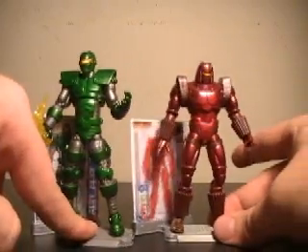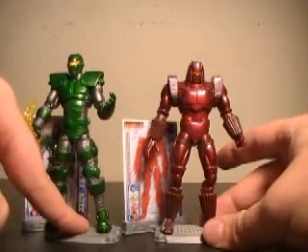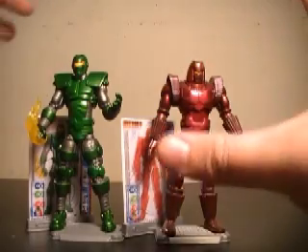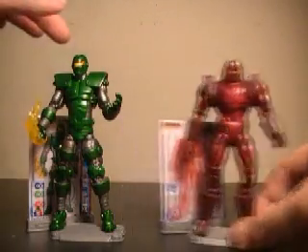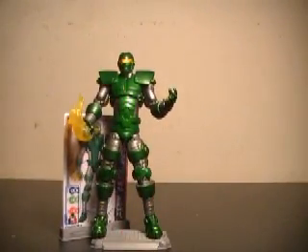Let's get a comparison to him and Crimson Dynamo. In the comics, Crimson Dynamo was always teaming up with Titanium Man, and I definitely think they complement each other nicely. I'm really digging the Iron Man 2 line — Titanium Man is no exception. Definitely a great figure. This is JTrain997 saying I'll see you soon, YouTube.